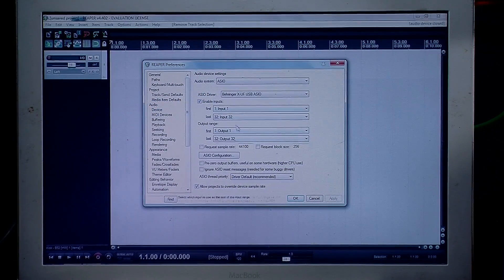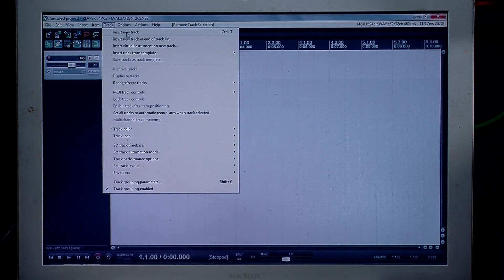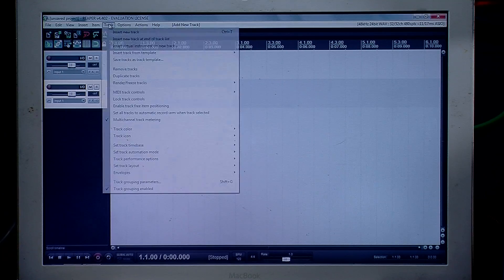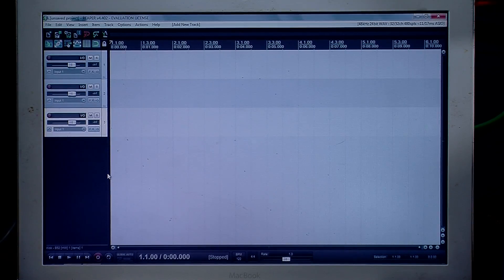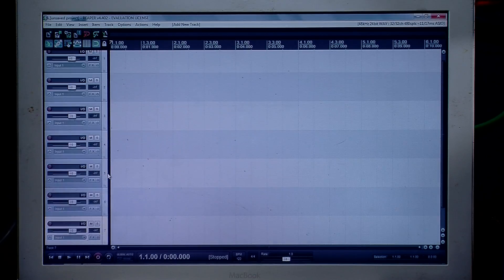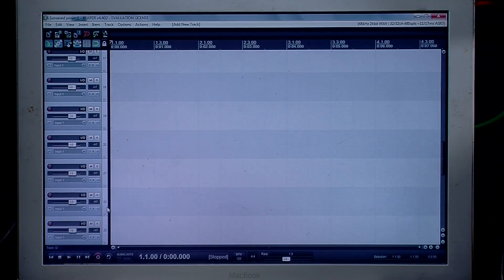Once we have those things set up, we can press OK. Now we're going to go ahead and add 32 channels. We can go Insert New Track or basically press Ctrl+T. I'm going to press Ctrl+T until we get to 32. There we go — now we have all 32 channels sitting here.